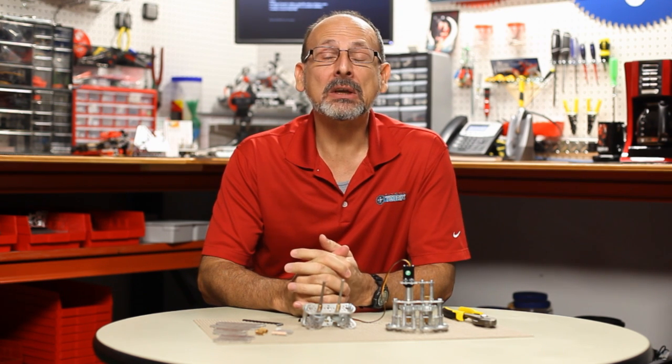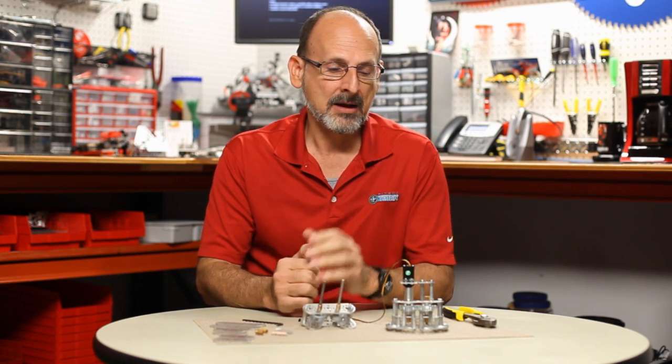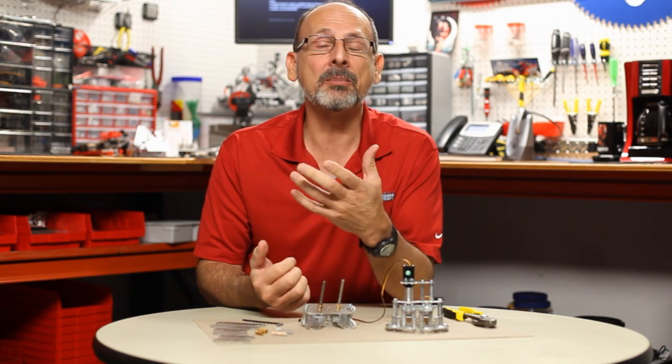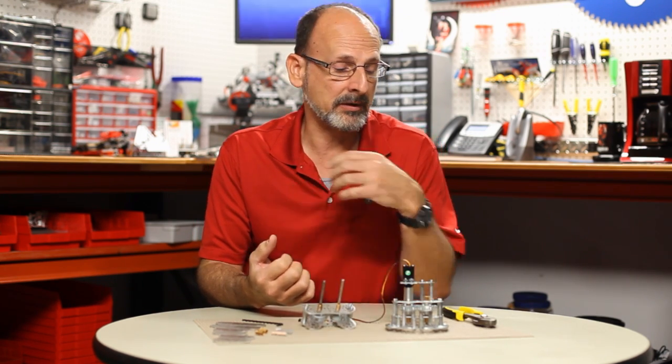Hi everybody, welcome back to the Tetrix RoboBench video series. This is Tim, and today we want to talk about grippers — specifically what you might want to think about if you're going to build your own gripper. A common question we hear is that people really don't know how to make their own gripper, so we want to talk about what actually makes up a gripper and what you need to think about when you try to build one.